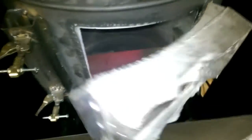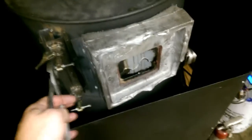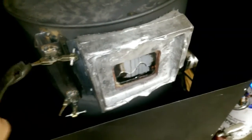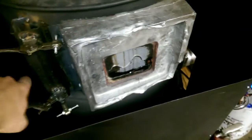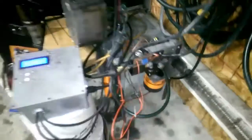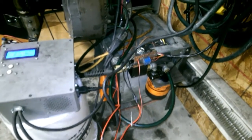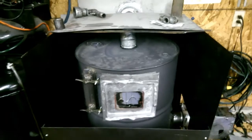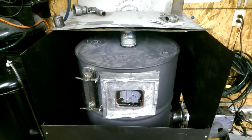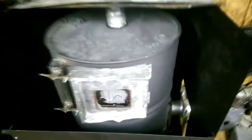Right now we're burning about a half gallon an hour, which is not all that much for the heat that's coming off of this barrel. Going around it, I just have an old squirrel cage fan with a half-horse motor out of an old furnace. It just blows up and around the barrel and extracts some more of the heat.